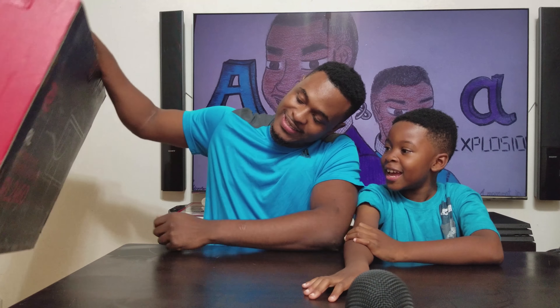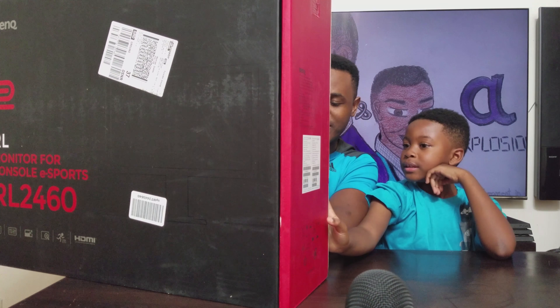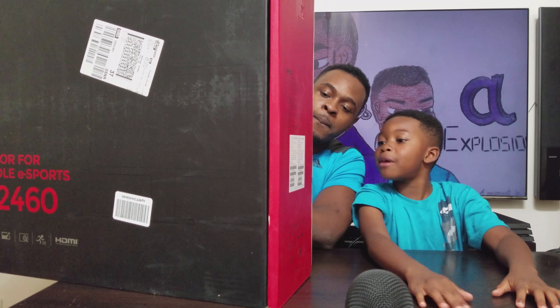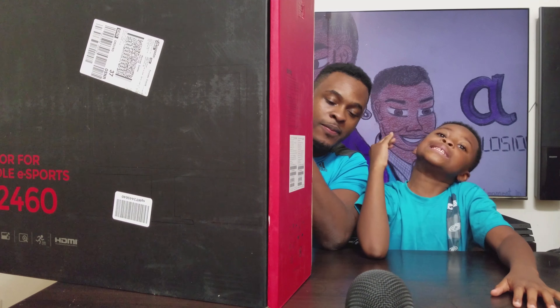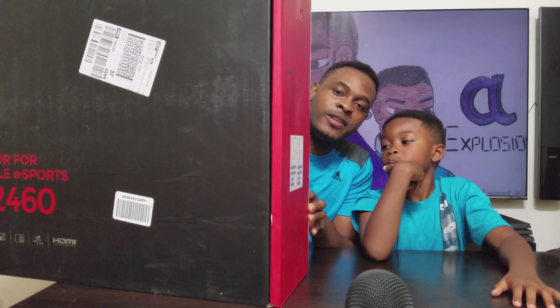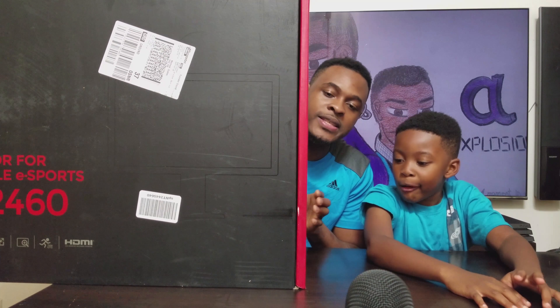My name is A and this is Tech Explosion. Today we're going to be taking a look at that big box — the BenQ RL2460 gaming monitor. It's a console esports monitor with zero frame input lag. If you take your gaming seriously, you want to get this monitor.